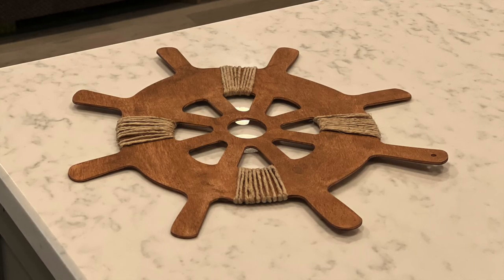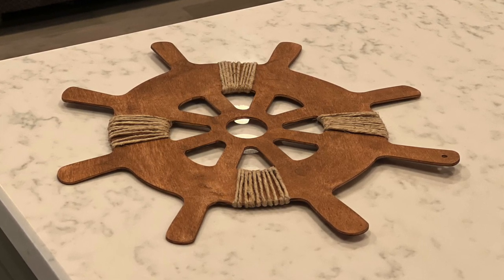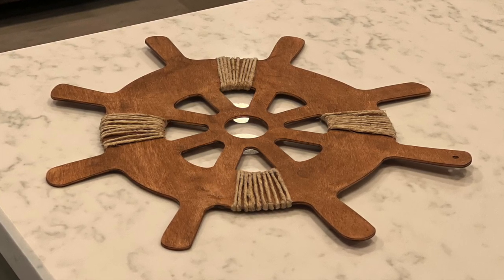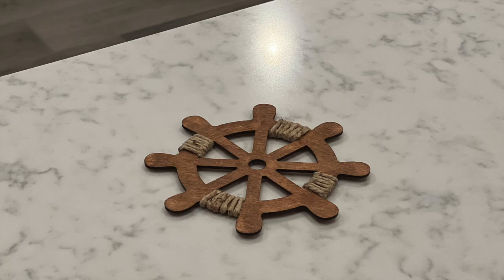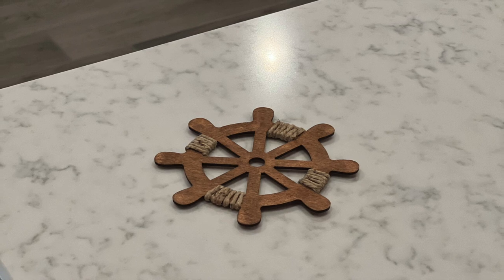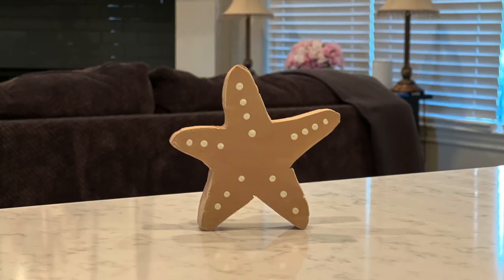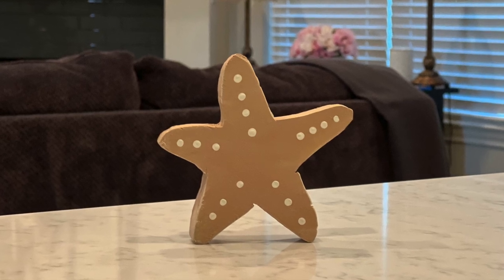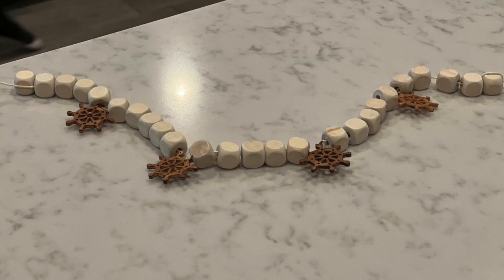That's it y'all — 12 DIYs! I wanted to share each one individually, so in no particular order I'm going to show you the DIYs and then show you how I styled up at the end. This is the large wood ship wheel shape that I got from Dollar Tree — I just added some jute twine to jazz it up a little bit. And this is that smaller wood ship wheel shape that was supposed to be part of that wind chime — jazzed up with some jute twine. And this is that starfish that we cut out with wood using our jigsaw — I think it looks super cute.